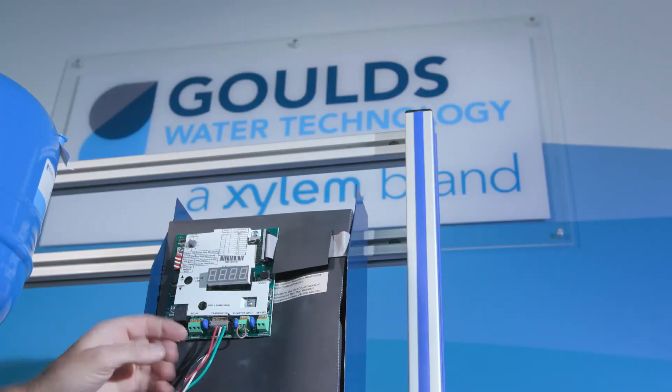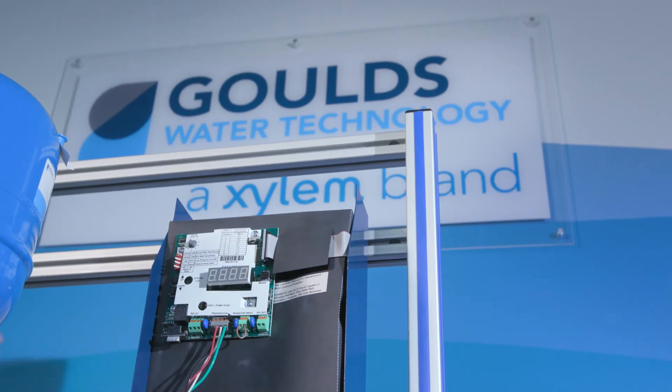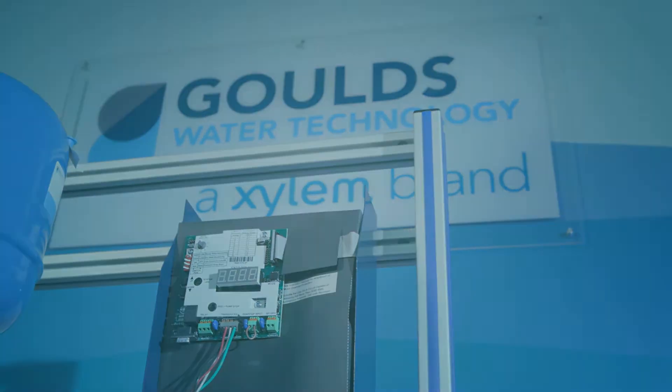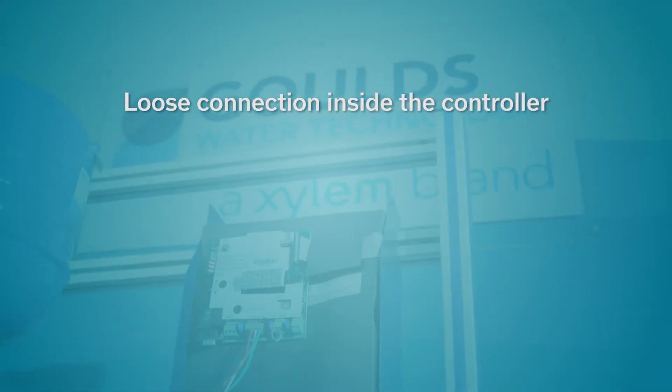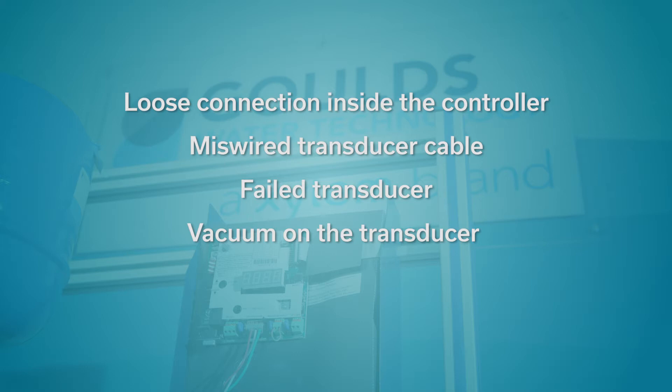We'll begin with the voltage transducer used on residential VFDs such as the Solo 2. Much of this information is in the installation manual IM260. We will check the following possible issues: loose connection inside the controller, miswired transducer cable, failed transducer, vacuum on the transducer, or a bad user interface board.